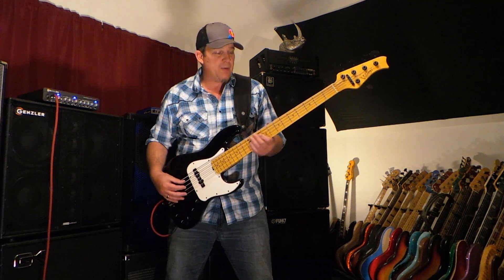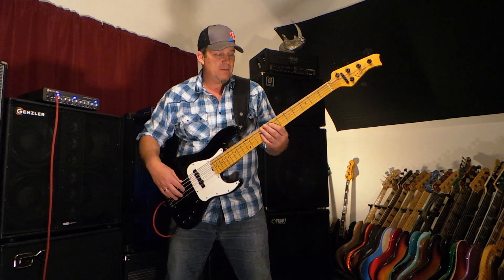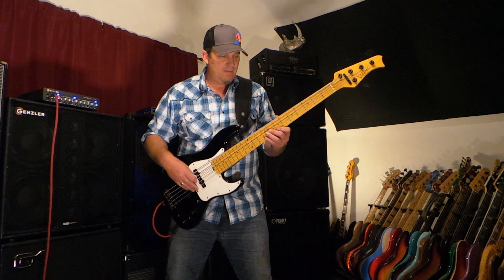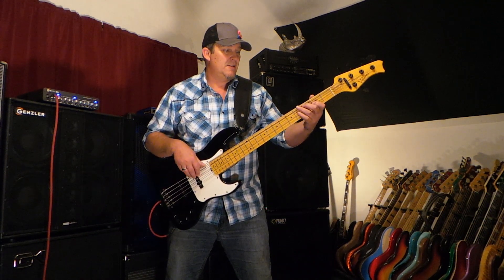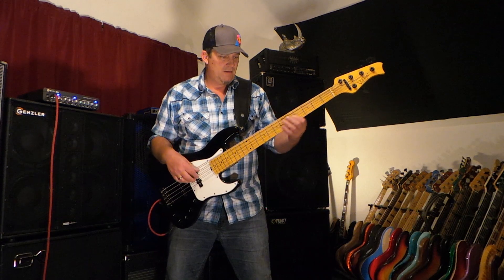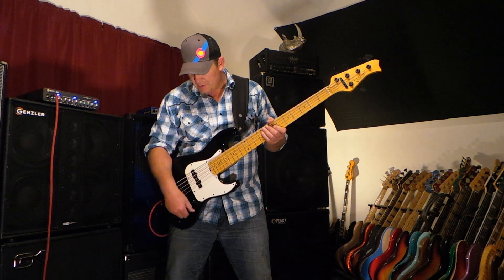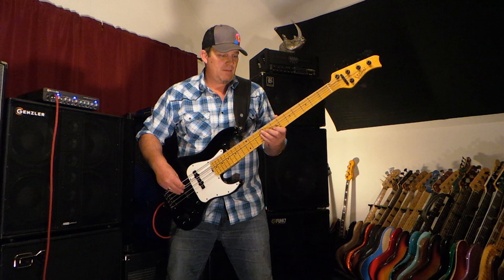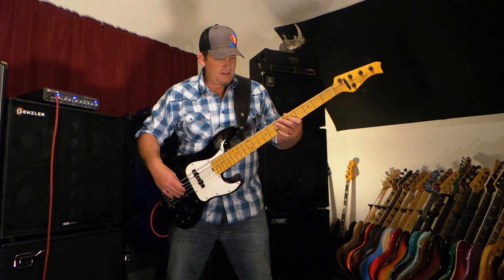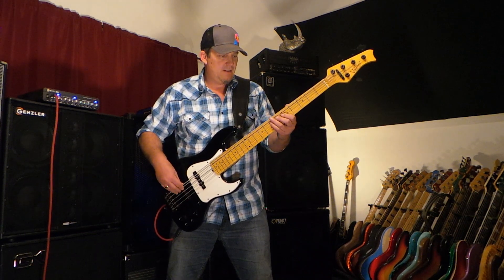Right now that was both pickups and I don't have the preamp on — front pickup. Killer passive front pickup sound, back pickup, two bands of bass boost.